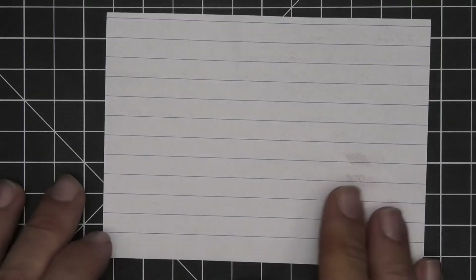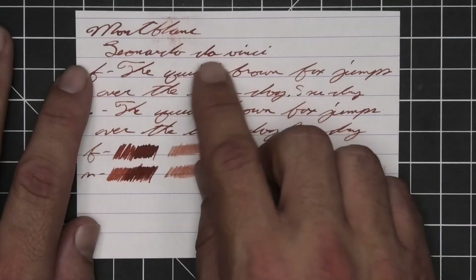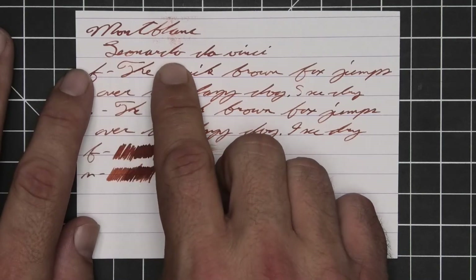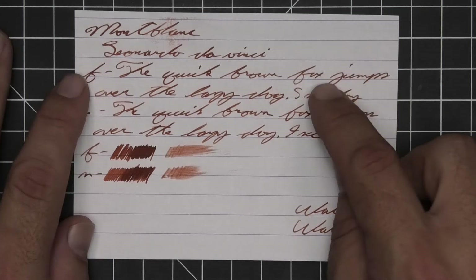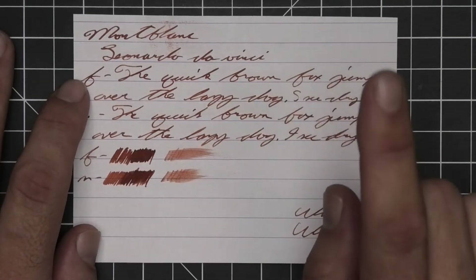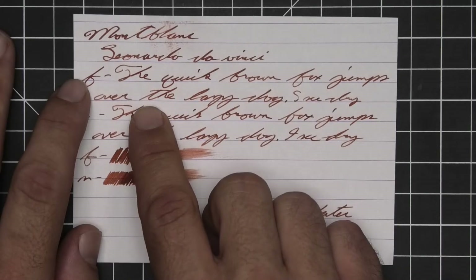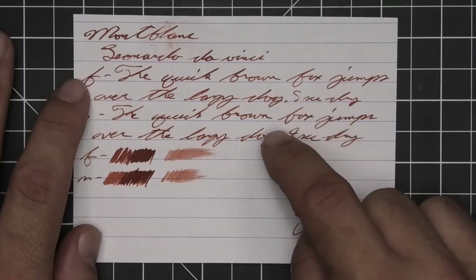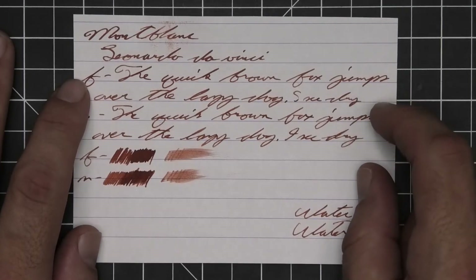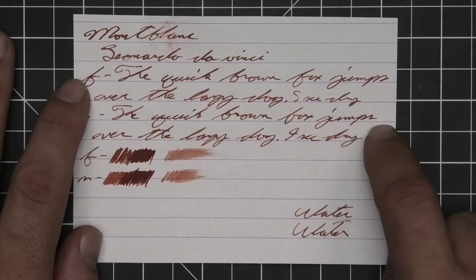On Clairefontaine we have no bleeding, no ghosting. The 1.1 stub has no feather, spread, halo, or sheen, but it does shade — look at the Leonardo where it starts darker, gets lighter, gets darker, gets lighter, gets darker again. The extra fine is about the same tone as the stub with no feather, spread, halo, or sheen — very nice shading, especially for a red ink. Medium is the same tone as the extra fine with no feather, spread, halo, or sheen, and moments of shading are actually not bad.